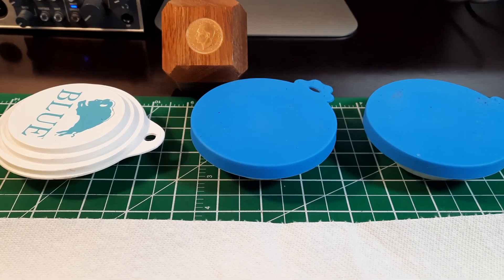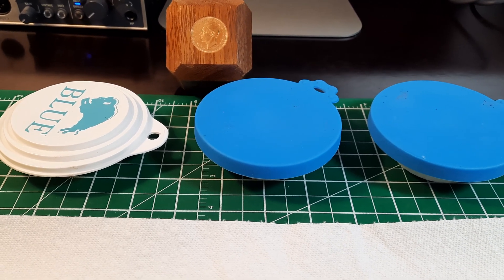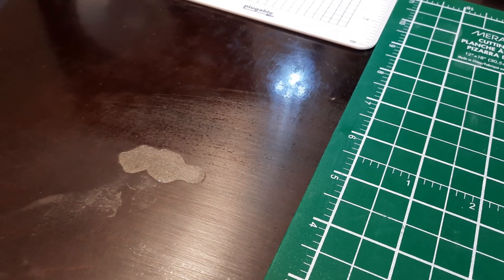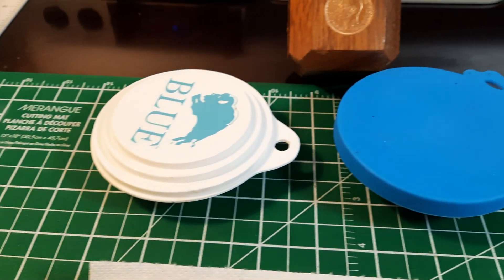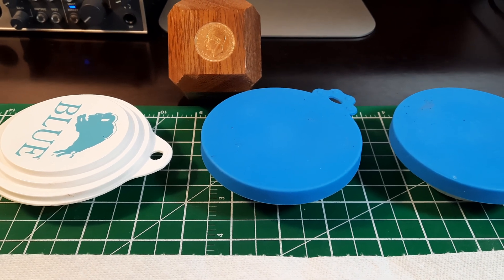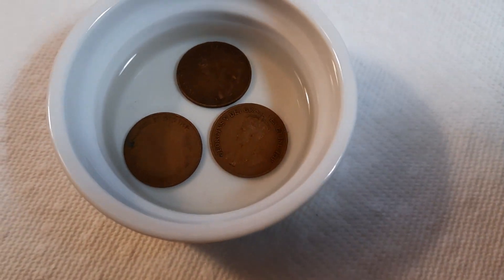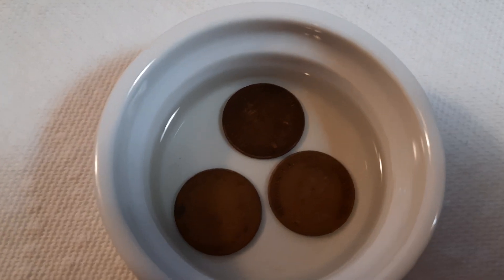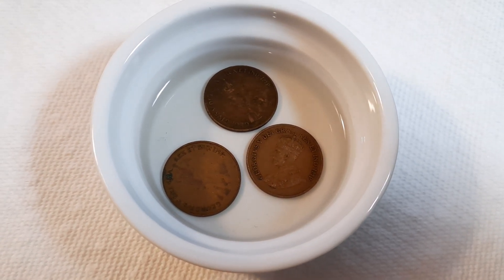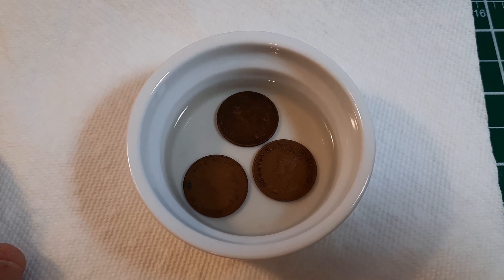I brought our containers out — the coins have been soaking for a couple of hours. I had initially thought I would leave these overnight, but I don't think that's really necessary. Considering how quickly a spilled drop of acetone ate right through the finish on this desk in a matter of seconds, I don't think we need to wait more than a couple of hours. We're going to open these up, take a peek, and see what we've got.